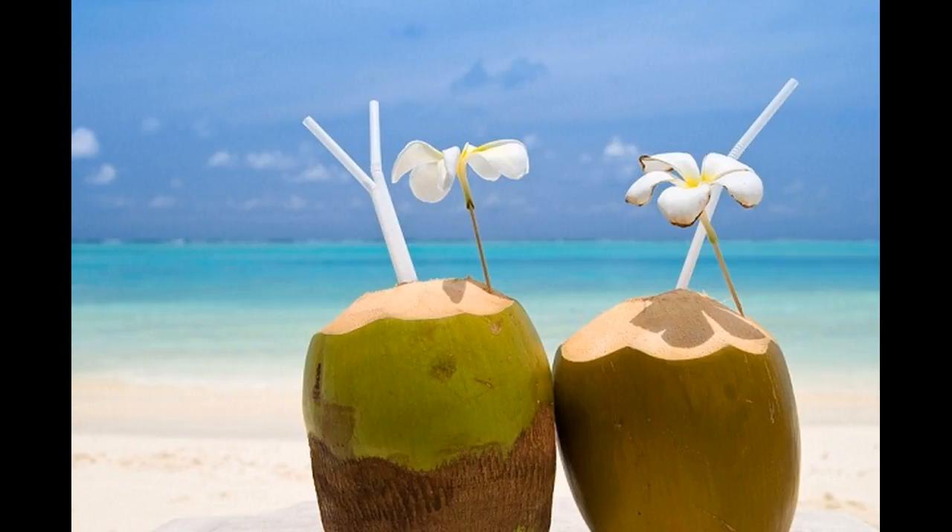The creamy mask is best suited for dry and frizzy hair. Its moisturizing elements make hair soft and shiny.